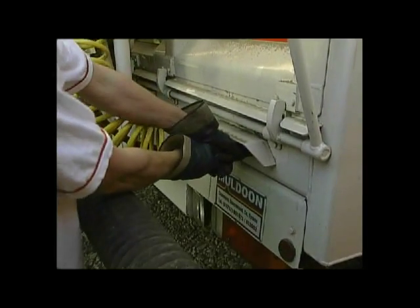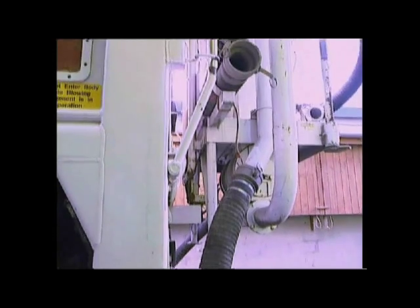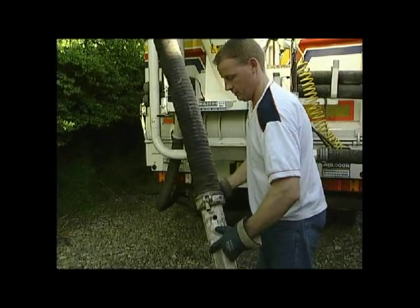The system utilizes the suction from your existing blower and can be used to transport bulk materials from storage or warehouse into any compartment of the vehicle.